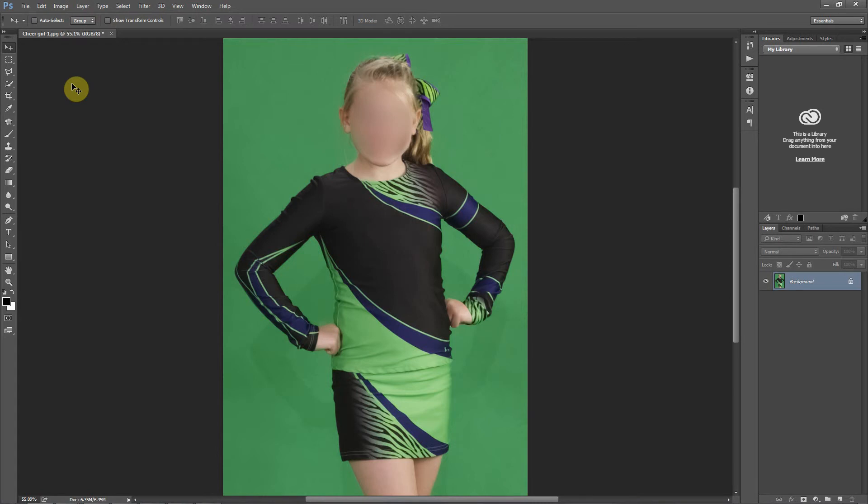Hello everyone, this is Damon with Easy Green Screen and for this tutorial I'm going to show you how to do an extraction where the person is wearing clothing that has pure chroma key green inside of it.